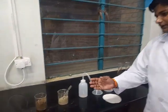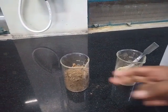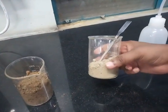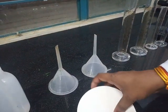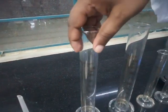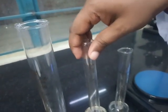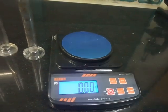So we have the materials required for the practical. We have garden soil, roadside soil, a wash bottle, filter paper, funnel, a 100ml measuring cylinder, a 25ml measuring cylinder, and a digital weight balance for weighing the soil.